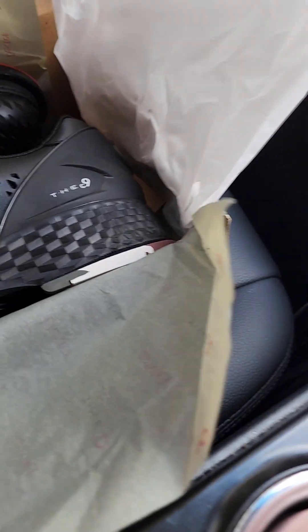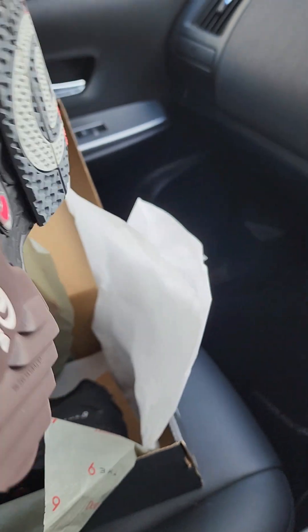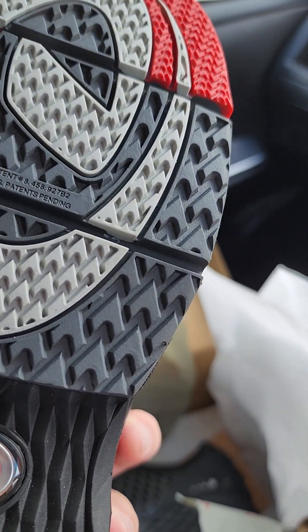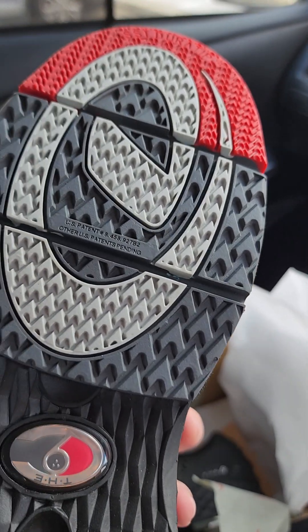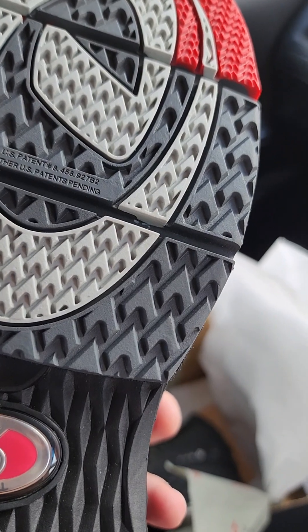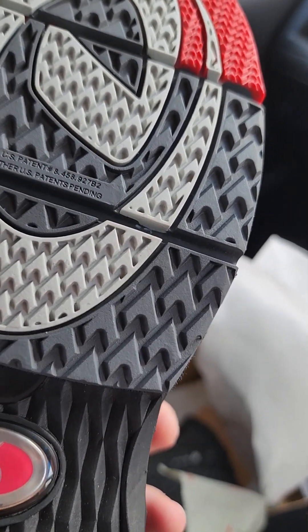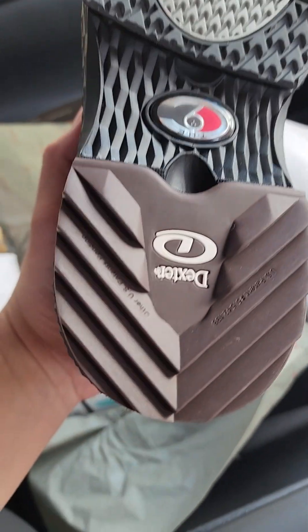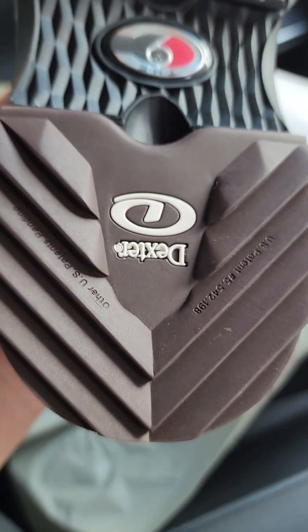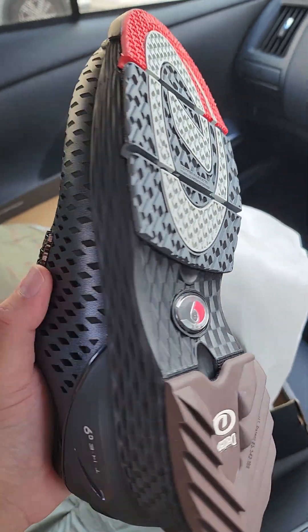The other side is the braking side for sliding. You can see this is a T2+ — this is for traction, and this is the most traction option. They also provide you with H2 heels. Very nice shoe.